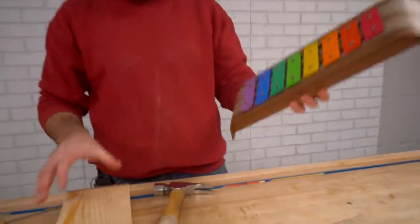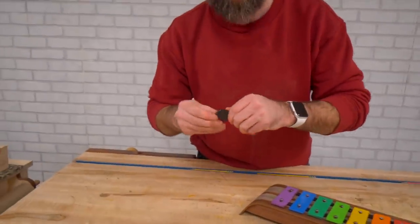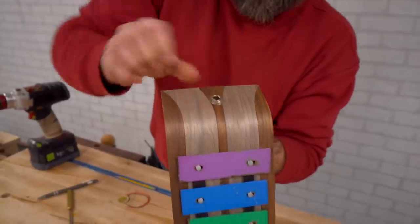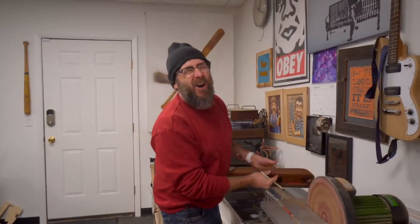You'd think we'd be done with it, but we need to amplify it. This is a contact mic — Peso. It's a little loud. Could you turn that down?